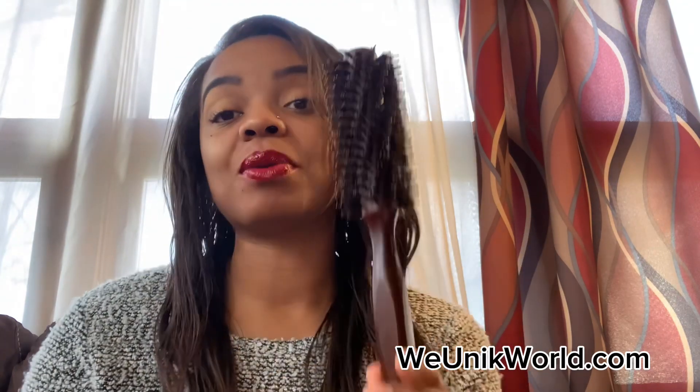The first brush that I feel like every natural person should have — especially if you are a straight natural, or you like to flat iron your hair, or you flat iron your hair every so often — is a round boar bristle brush. I would recommend this if you are looking to flat iron your hair.